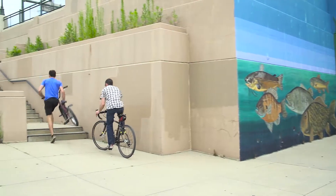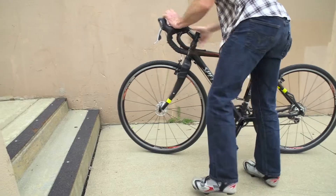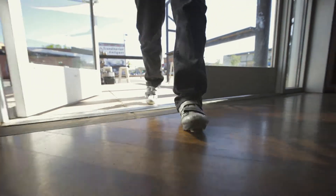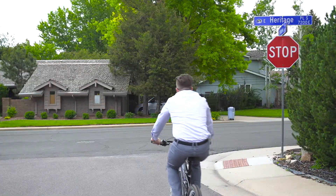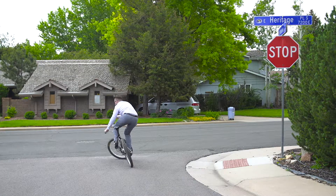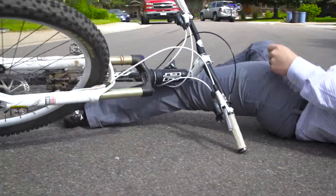Flypedals were created out of necessity. We want to encourage cycling by making it more accessible without owning a bike for every purpose. Clipless pedals are great for road, trail, and commuting, but they do have limitations. Walking around in clipless shoes can be annoying and uncomfortable. Always being clipped in can be frustrating, especially on casual rides with frequent stops. Sometimes you just don't want to be clipped in.